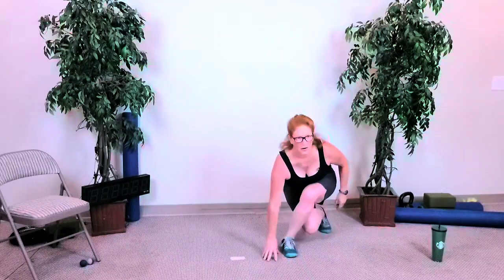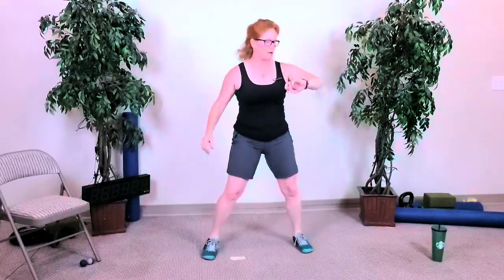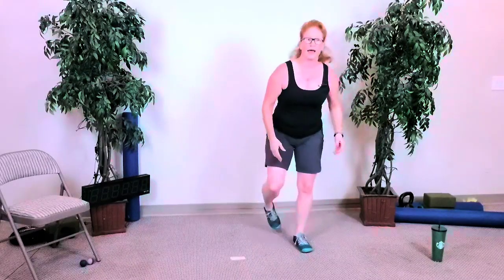Get low, get low. Five seconds — and done. Nice, nice — curtsy squats and regular squats done there. You'll have about 20 seconds once that beeper stops beeping.